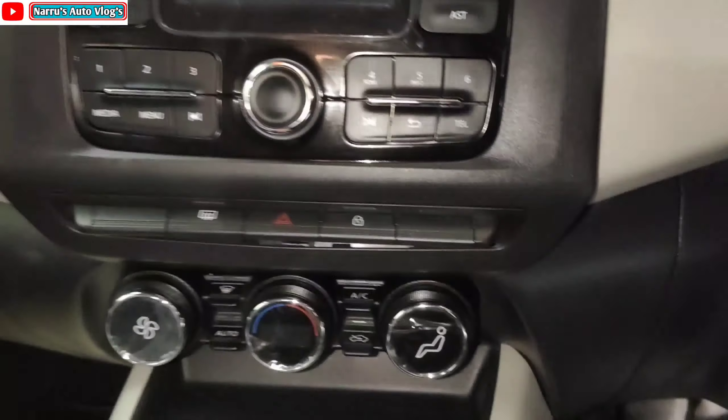Let's talk about the rear door and front door. The door has fabric inserts, power window and locker control with silver finish, door lock, a 1-litre bottle holder, and a speaker.